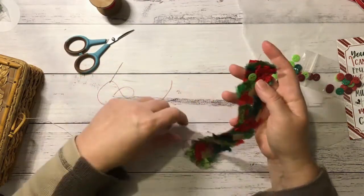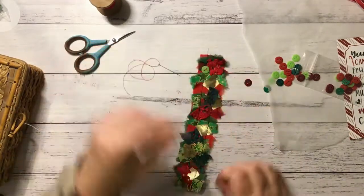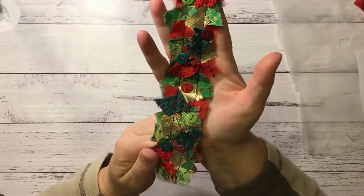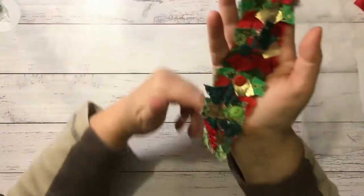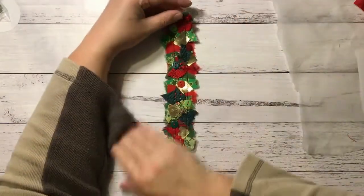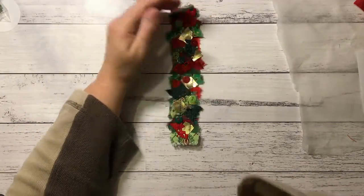I'm going to do that off camera so you don't have to watch me sew every button on, then I'll come back and show you once they're all on. So I have sewn on one, two, three, four, five, six buttons — so hopefully that fulfils the button prompt! I love my festive snippet belly band, I think it looks really cool.